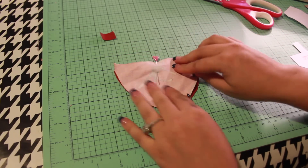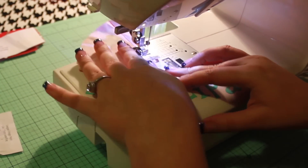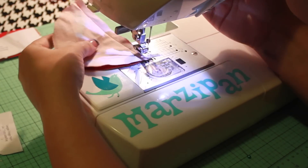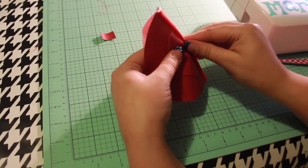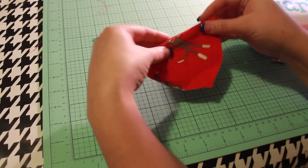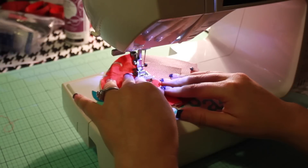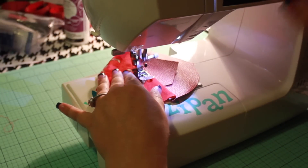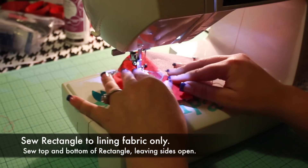Sew together along the top straight edge with a quarter inch seam. Now we'll sew that little non-fray rectangle to the right side of the toe lining fabric. This is going to create a little casing to keep the elastic in place. Fold the fabric downward at the seam. Feel for where the bulk of the seam ends, then attach the rectangle vertically right below this point. Sew along the top and bottom of the rectangle, leaving the sides open to thread the elastic through later. Be sure that you are sewing through only the rectangle and the lining fabric. Use a one-eighth inch seam.